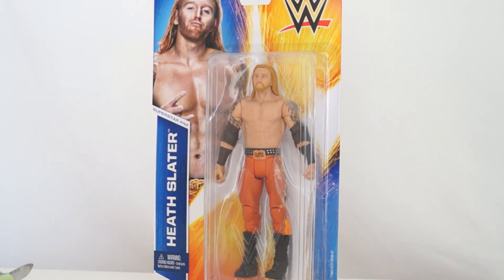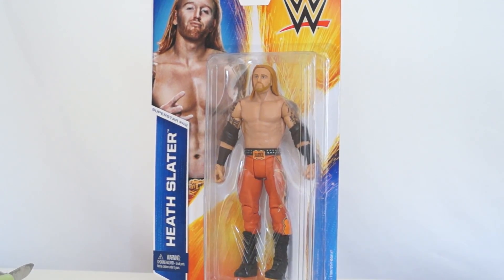Is this even necessary? That's the thought that ran through my head when I saw this figure announced - Heath Slater Basic. We just had a Heath Slater Basic in his 3MB attire, but now we have him in his Gator Slater attire, which is no more. He is pretty much taking a Curtis Axel position, but this time with the United States Championship instead of the Royal Rumble entrance, because WWE loves to reuse ideas.